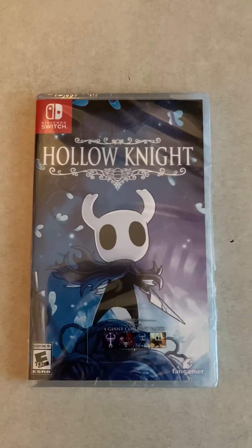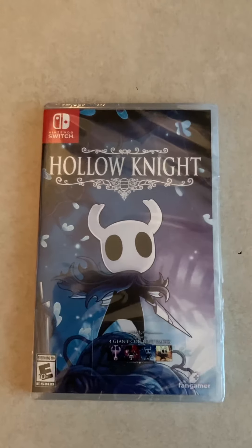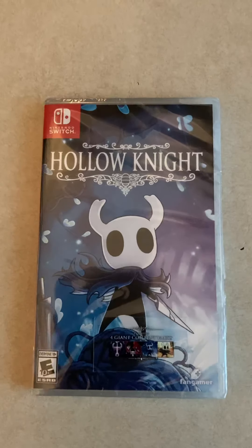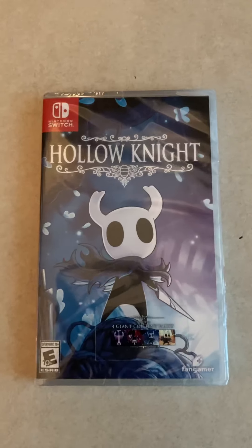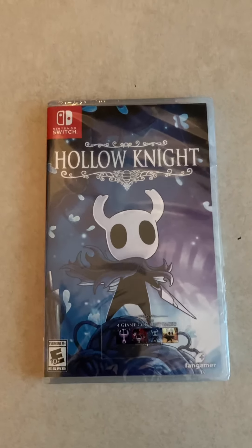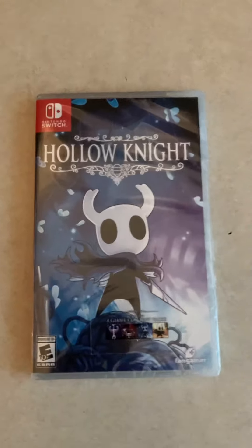What's up YouTube, it's your boy Russ and today I'm here for another quick unboxing. As you can see here, I have a physical copy for Hollow Knight — just picked it up from my local Best Buy.